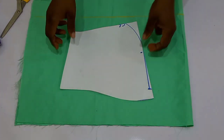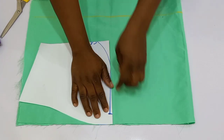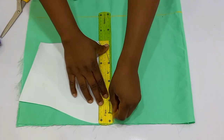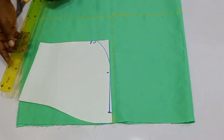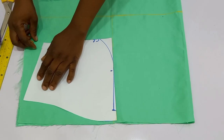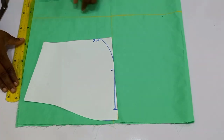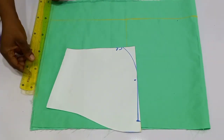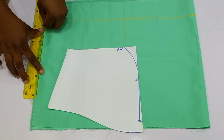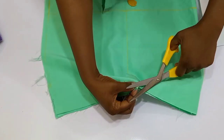You are going to bring in your sleeve pattern, and before you place it you are going to measure from the fold of the actual fabric 8 inches inward, then rule vertically downwards. From there you are going to place your sleeve block. From that point you are going to measure down and rule down to the length of the sleeve. This sleeve is not really going to have a shape, so from the side of the pattern — the sleeve pattern — you are going to corner straight down to the length of the sleeve you are about to draft out.